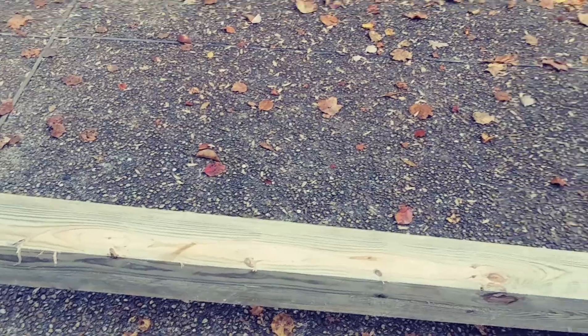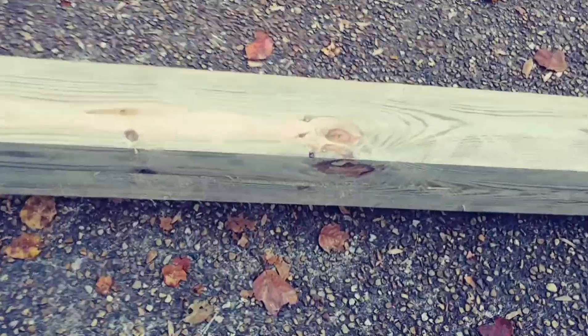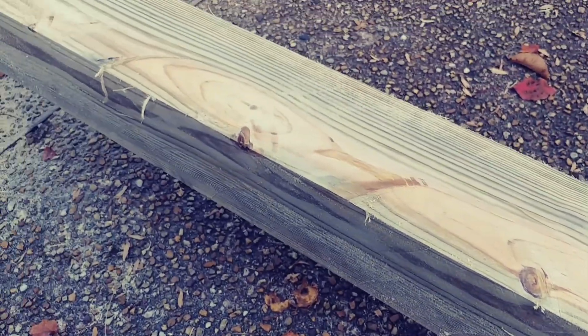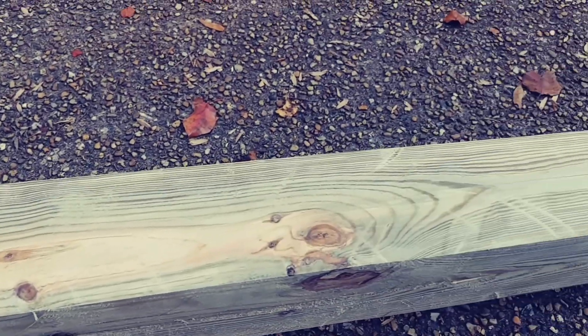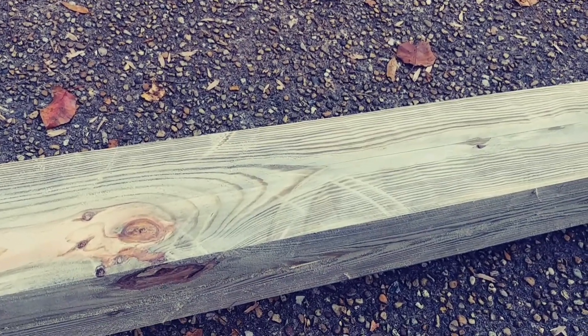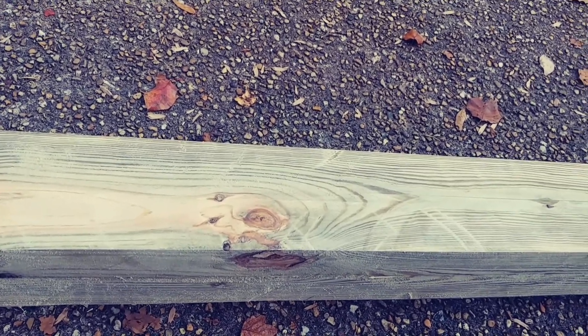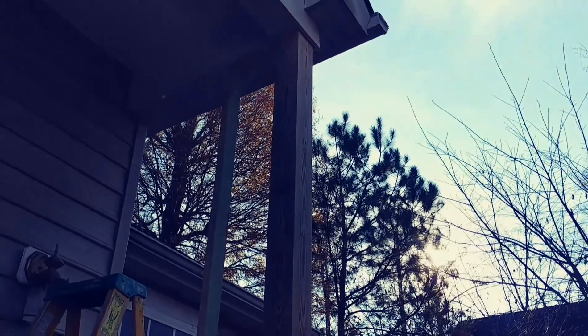When you run this through the table saw twice — because the blade doesn't go up far enough to run it through in one pass — that's gonna leave a little line. Then I take the table saw and run it back through to knock that extra meat off. When you get to this point, take a palm sander and sand it down smooth.